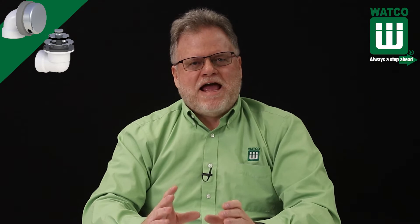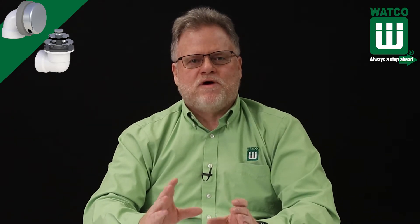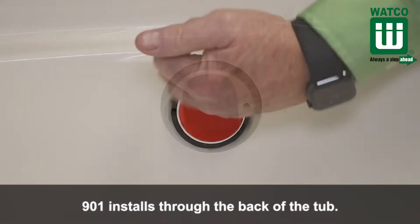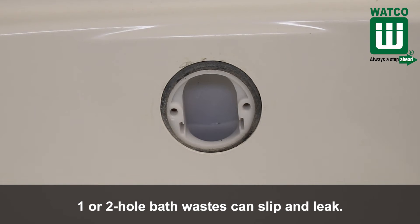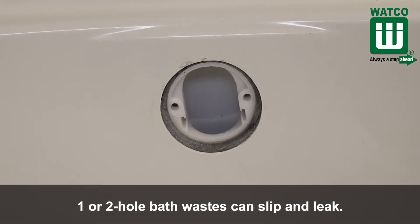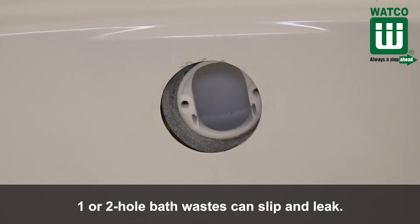The Innovator 901 half kit revolutionized bath waste by changing the way bath wastes are installed. The 901 installs through the back of the tub. Bath wastes with one or two hole overflow faceplates sit flush against the back of the tub and frequently slip out of alignment, which can cause a leak behind the tub.